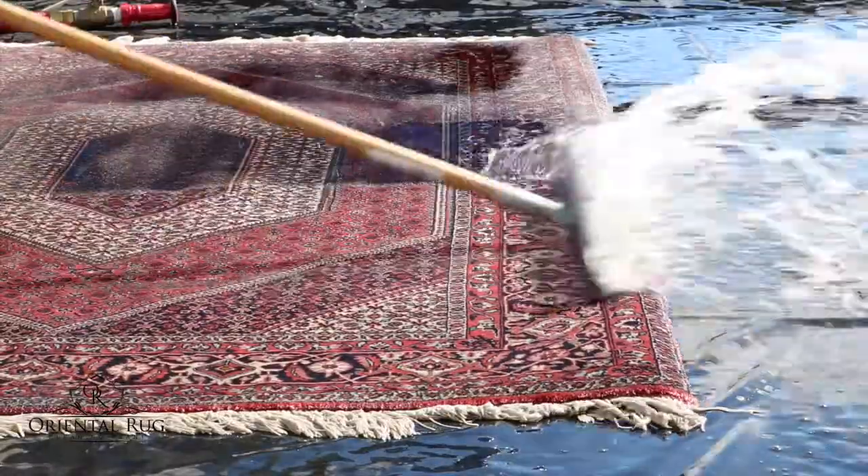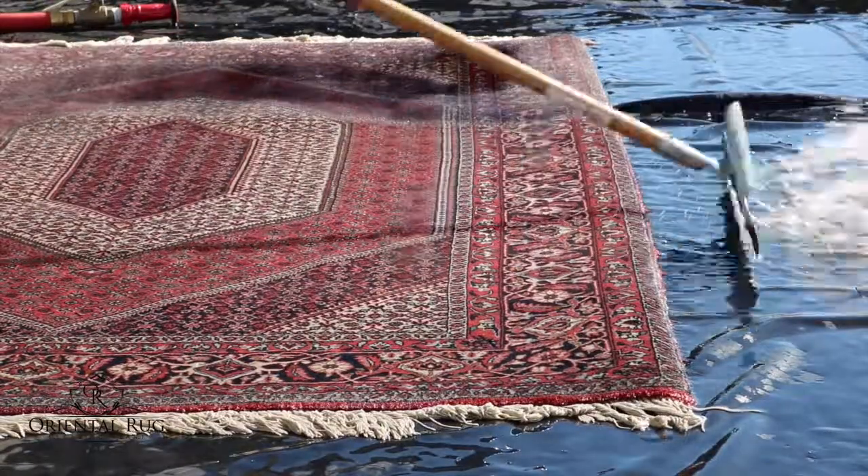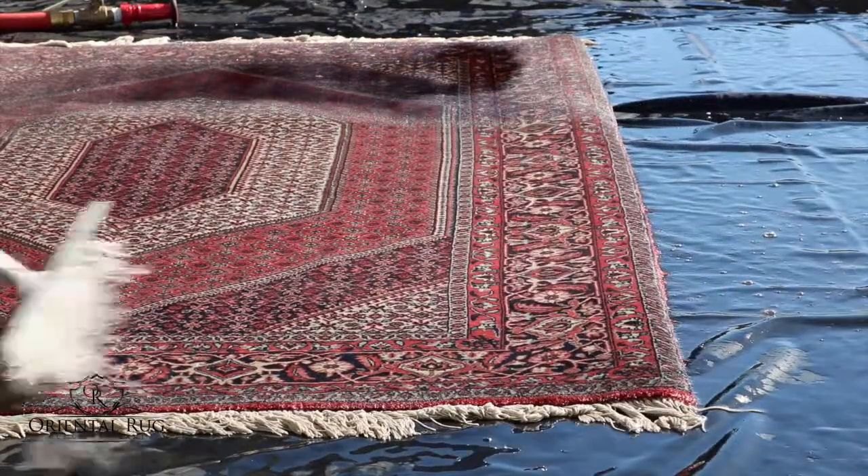We then squeegee the water out and run it through our secret extraction method, getting out over ninety percent of the water before it's ready for drying.